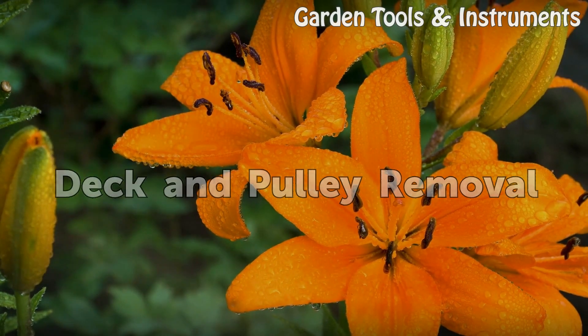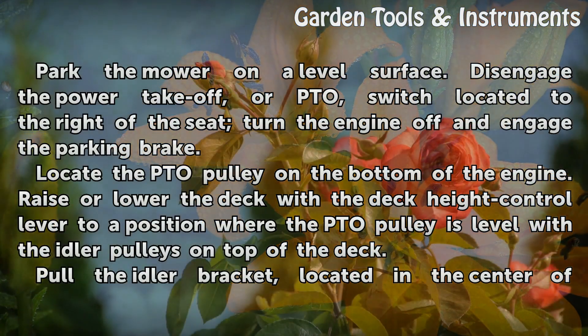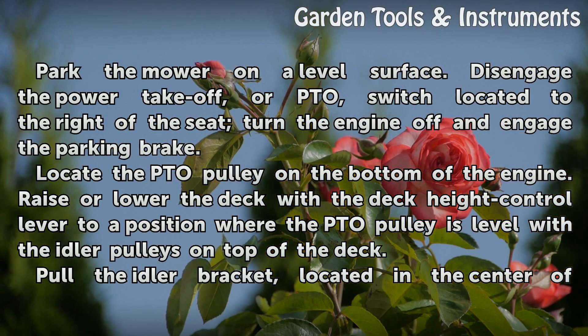Deck and Pulley Removal. Park the mower on a level surface. Disengage the power take-off, or PTO, switch located to the right of the seat. Turn the engine off and engage the parking brake.